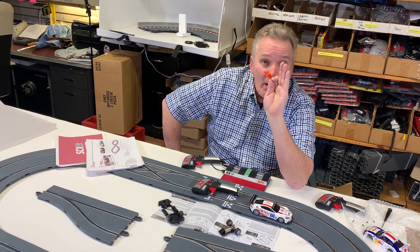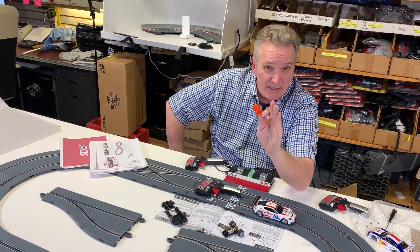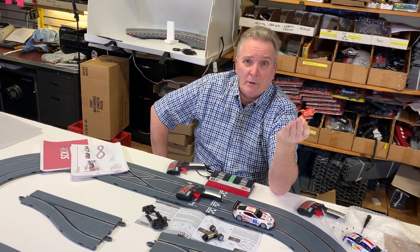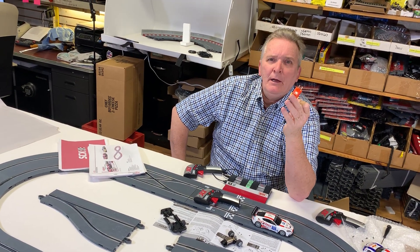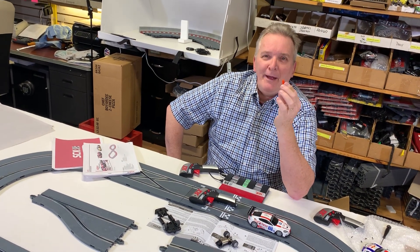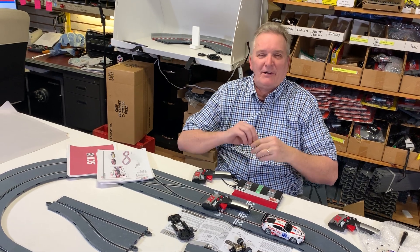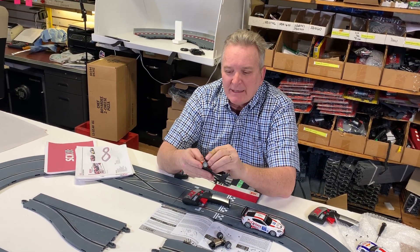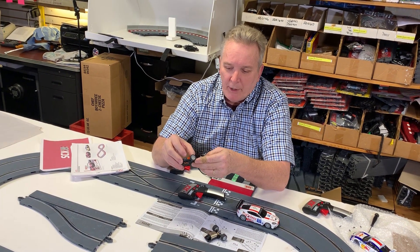One free chip if you pre-order an SCX Advance digital set. And — wait, did I say 'Advantage' the whole time? All right, so it's called the SCX Advance. Just deal with it. So that is basically the future. We're going to be bringing it in.